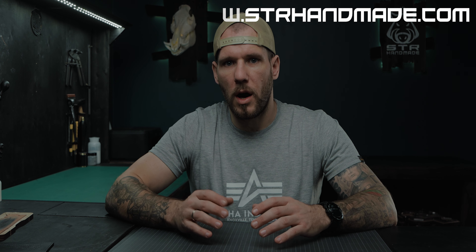You can check my video here where I'm explaining that process. After that I'm punching through these marks with pricking irons, but not all the way through.